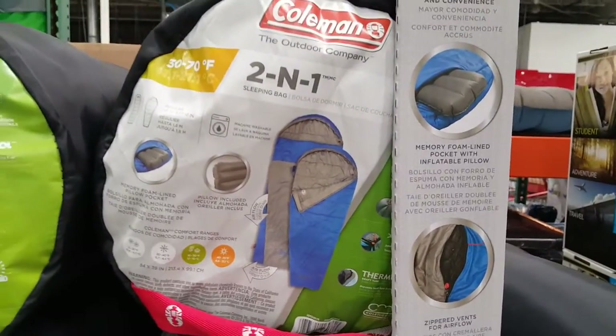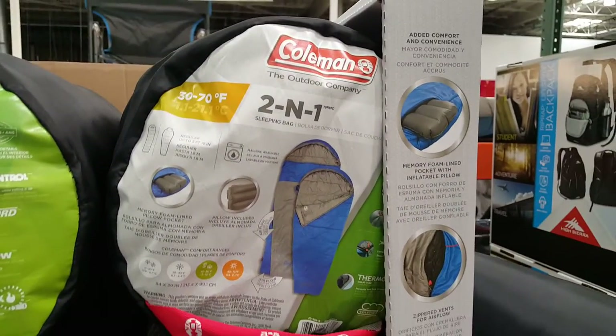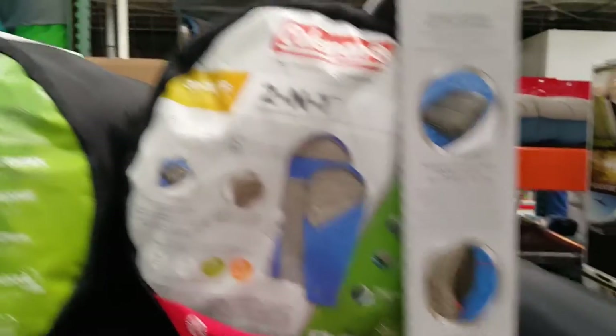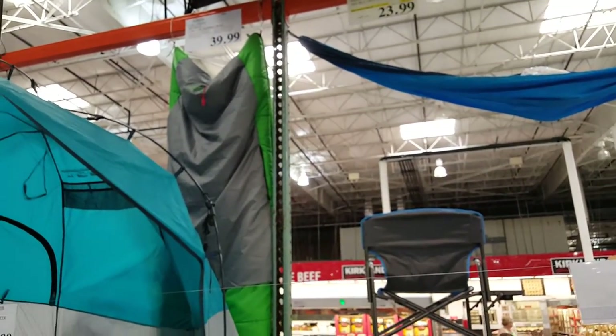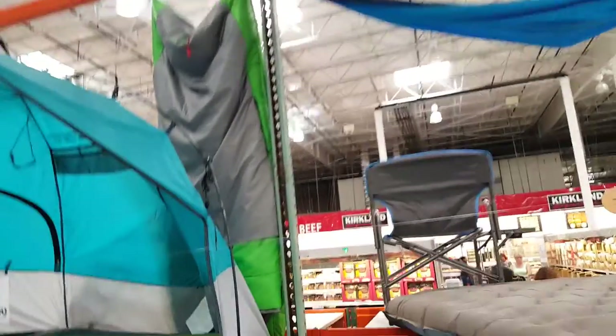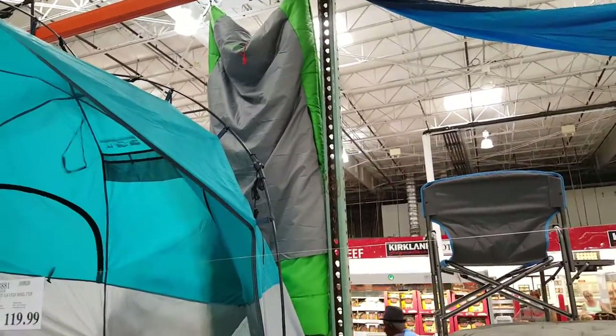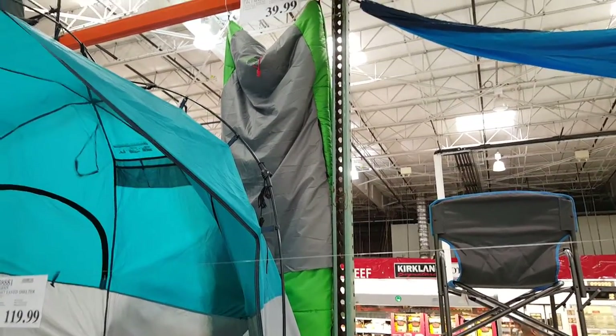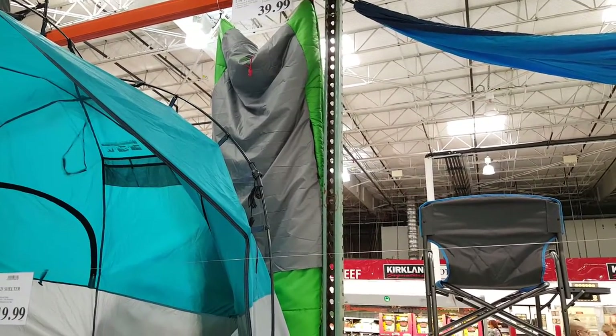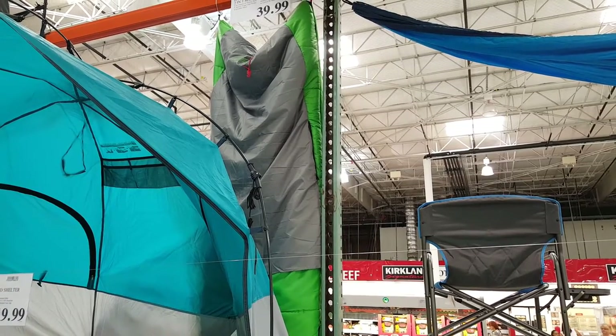Here is the Coleman two-in-one sleeping bag hanging up there. It's about 40 bucks — super warm. I'm not sure what the material is. It's a hybrid two-in-one sleeping bag that can be a mummy bag or a rectangle bag.